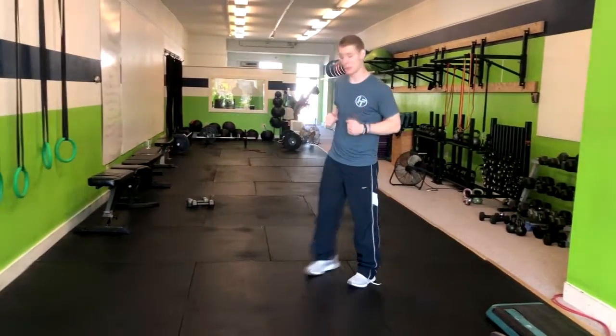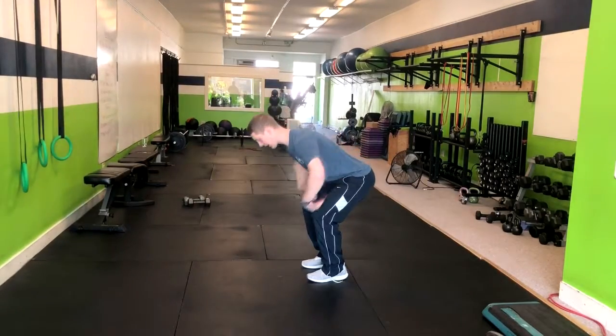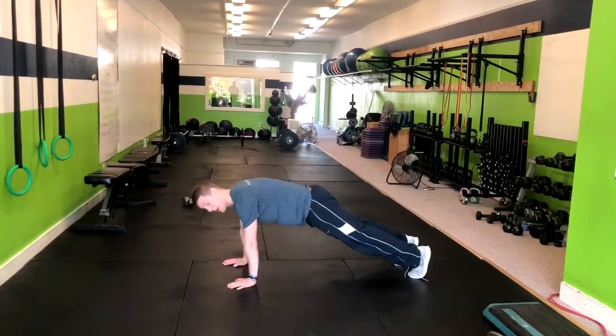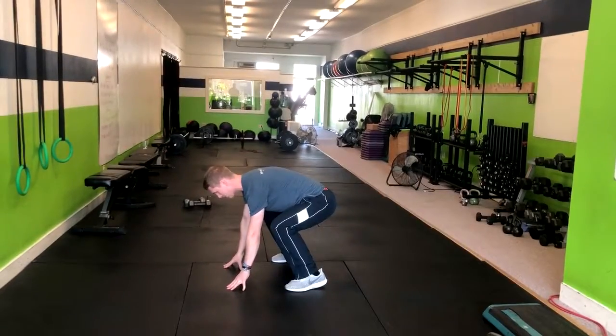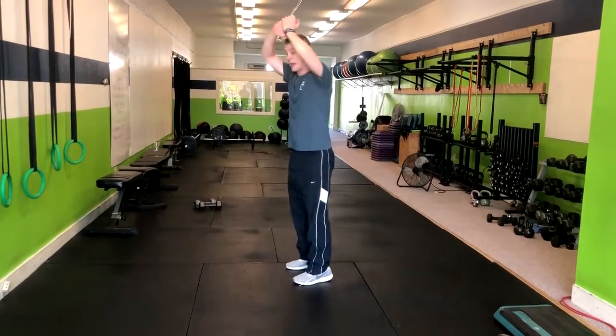We've got no push-up burpees. With a no push-up burpee, what you can do: you're going to drop to the ground, coming to a high plank position, kicking your feet out in that high plank. From here, you're going to kick your feet back up, making sure that you land as softly as possible, and then clap overhead.